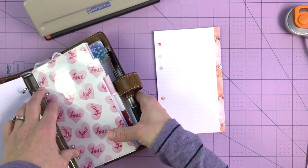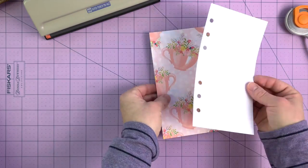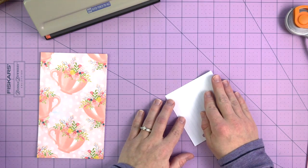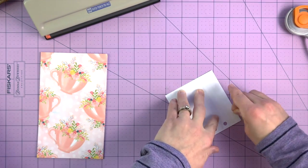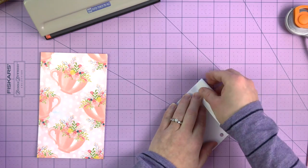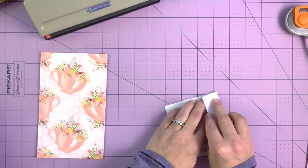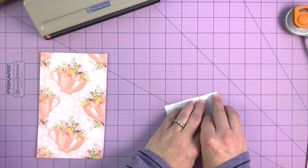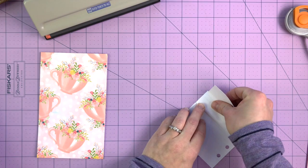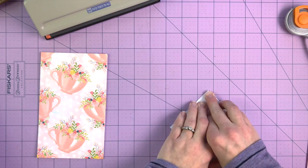I did about four and an eighth, a little less than four and an eighth by 6.75 inches. From here I'll take a scratch piece of paper — usually a scrap piece of personal size paper — fold it in half, and then fold it in thirds. This is to get the spacing for my tabs.